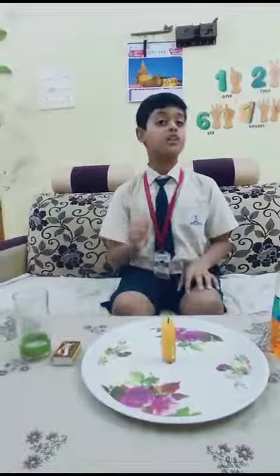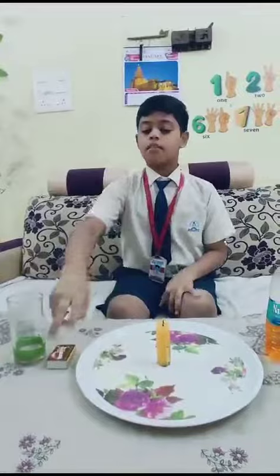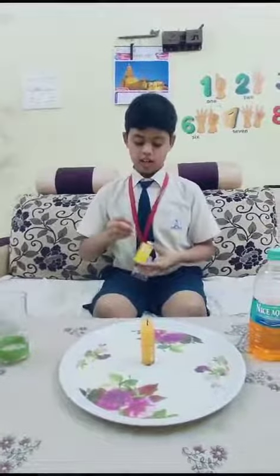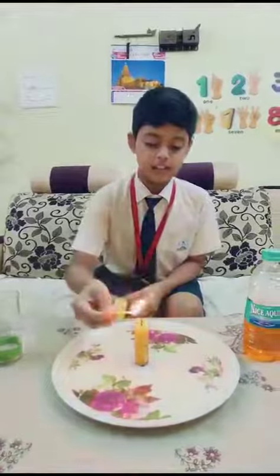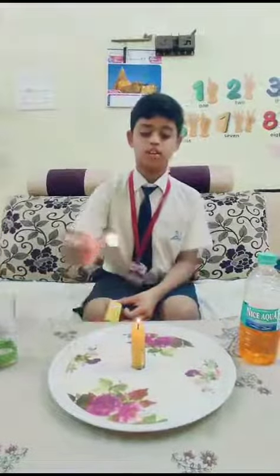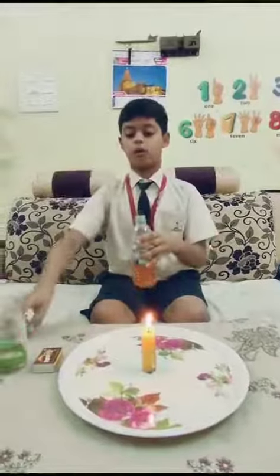So let's go into the experiment and see how it works. The very first thing we should do is light the candle. After lighting the candle, we should pour the color water.